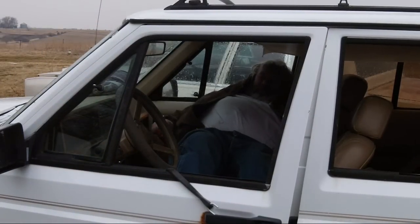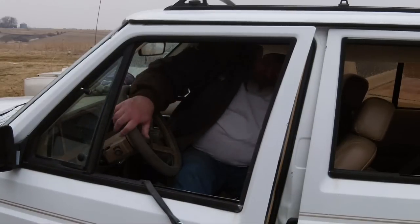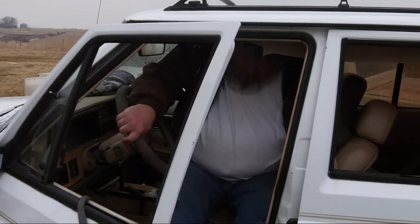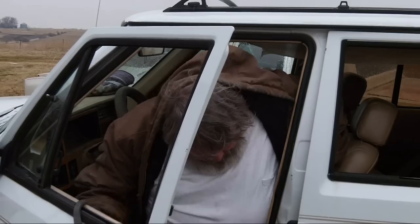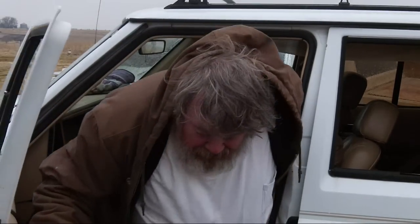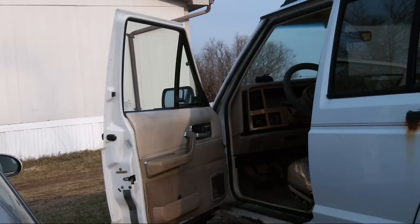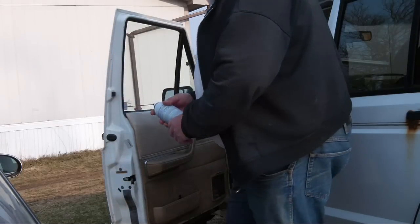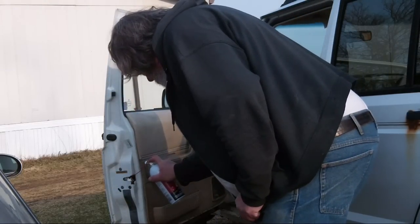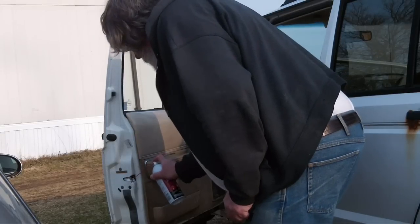It's pretty tight in there for me, but there we go — that's how you do it. You've got more power in your legs than you do in your arms, and that worked pretty good for me.